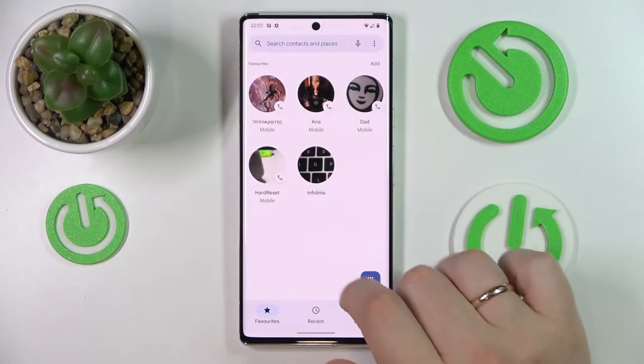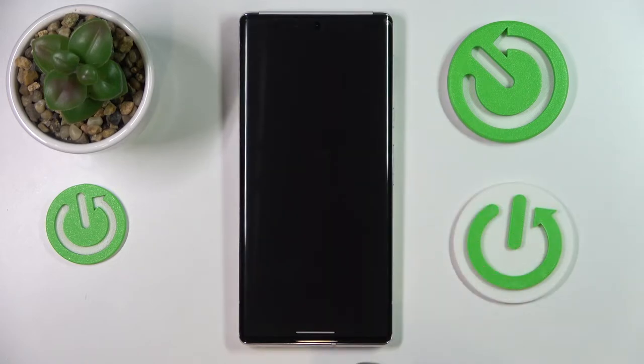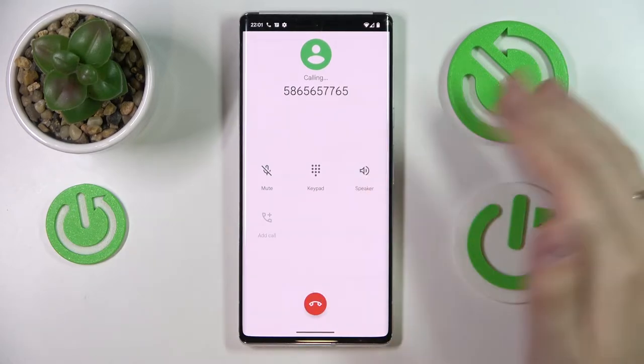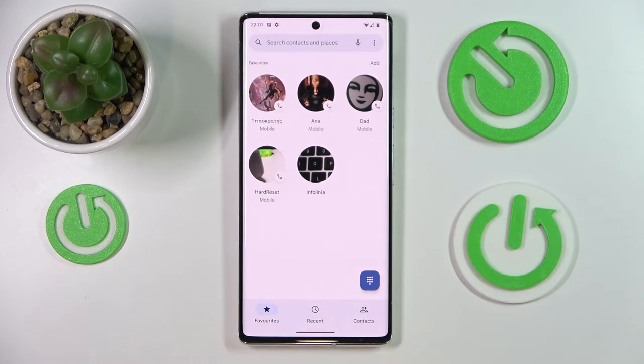So first of all you need to call somebody. I'll simply dial in some random numbers and once on call tap on the speaker icon therefore enabling it. So as you could just hear we have successfully activated the speakerphone while on call.